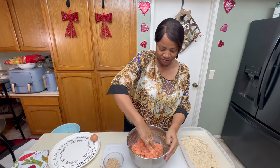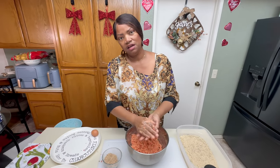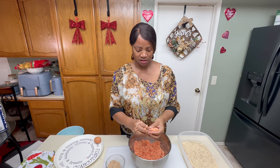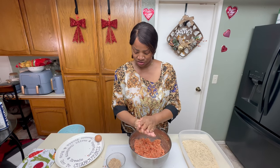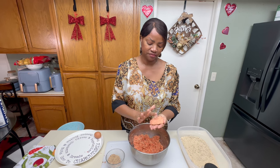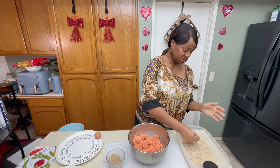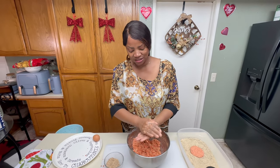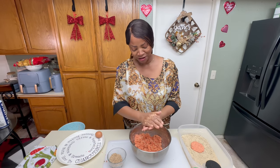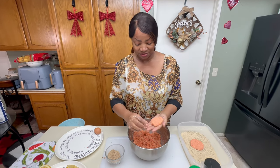We want hors d'oeuvre size — we don't want a big old patty, that's a burger. So I'm smashing these together like a compressor — that's still probably too big. Rule of thumb, if my memory serves me correctly, is two pieces of each type of hors d'oeuvre. You can always go back for more, but just standing there picking out stuff is not right.